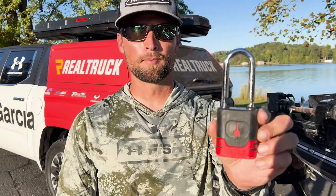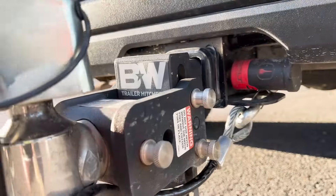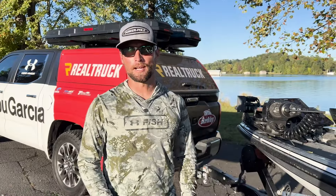If you guys want the best locks out there on the market, check out Bolt Locks. It remembers your truck key the very first time you use it, so you only need one key for all your locks. I use them on my locker bar, my trailer hitch, the trailer tongue, and even my spare tire.